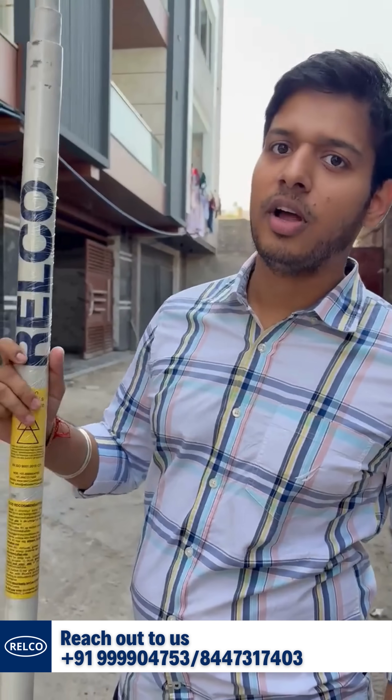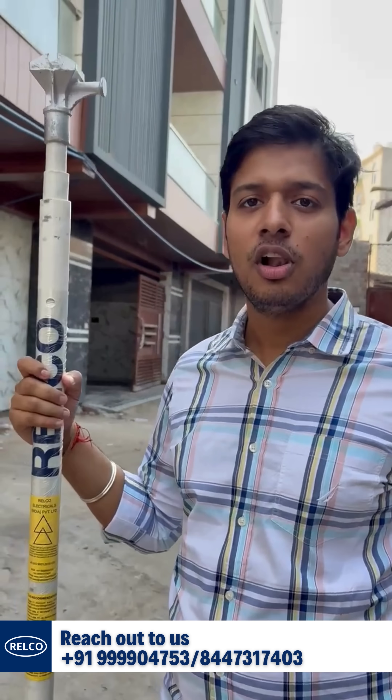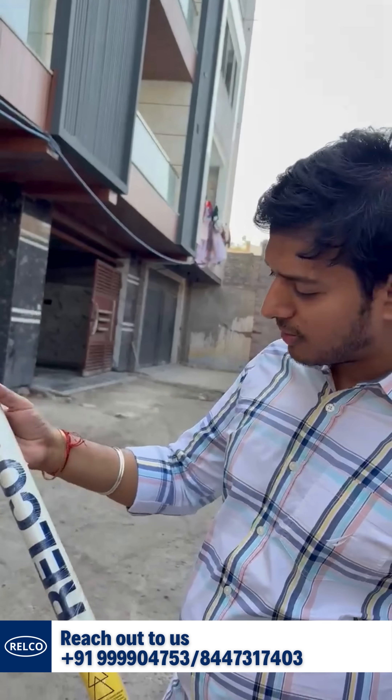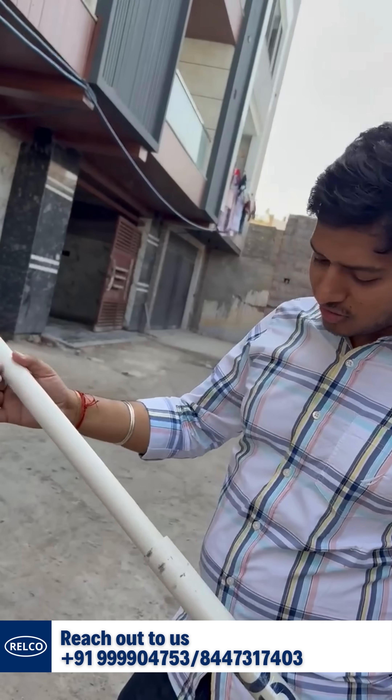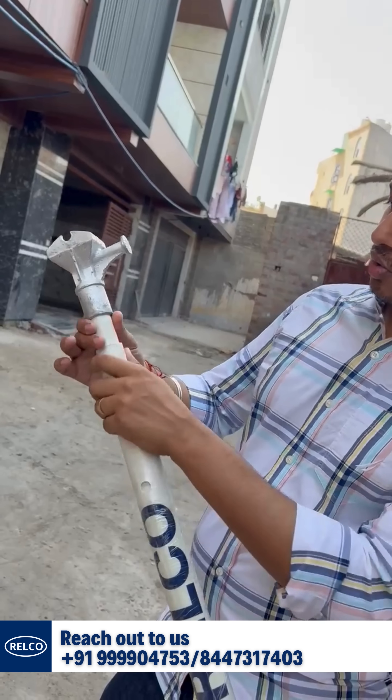It is a telescopic rod; initially this is six feet tall and can be extended up to 15 to 18 feet. It has three sections.